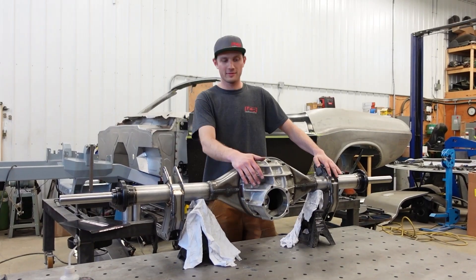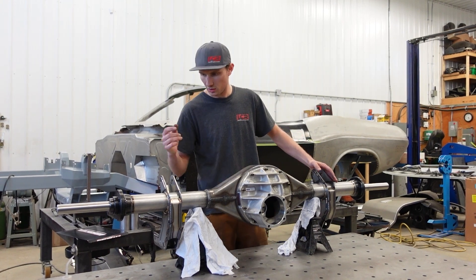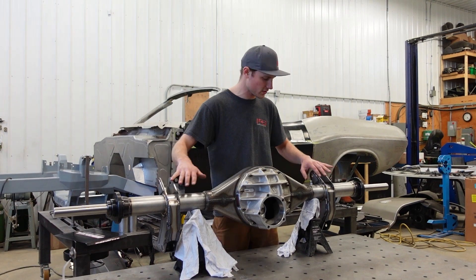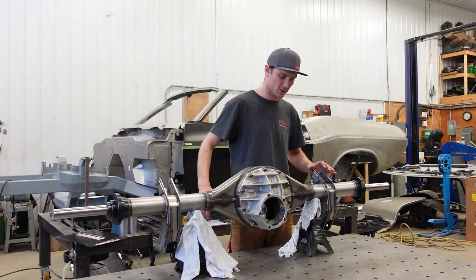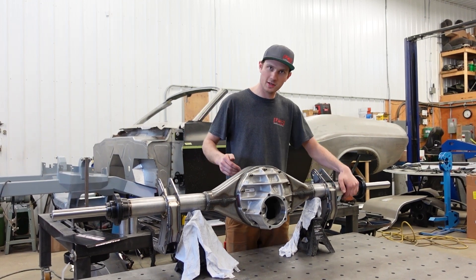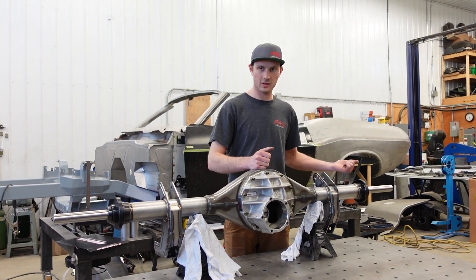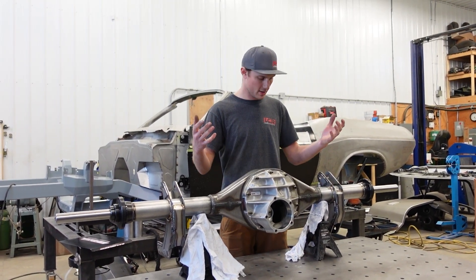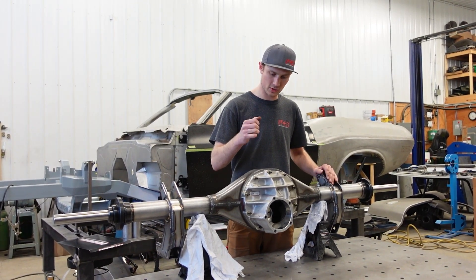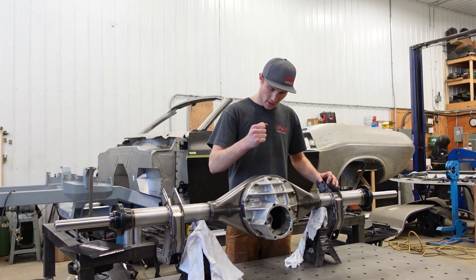It was a successful day — got this thing fully banged out. Housing ends are two-pass welded, panhard bar mount, coilover mounts, everything is exactly where it needs to be. The alignment tool confirmed we're perfect. The axle ends are still a little warm, so everything's still together. Tomorrow morning I'll take the alignment bar out and the center section out, and we'll have a finished housing ready to order axle shafts and a center section — a complete bolt-in unit.